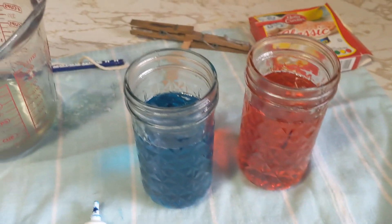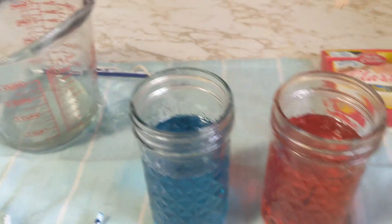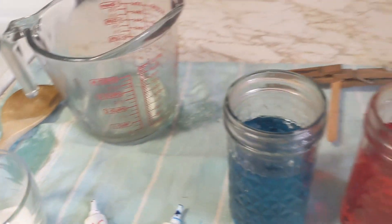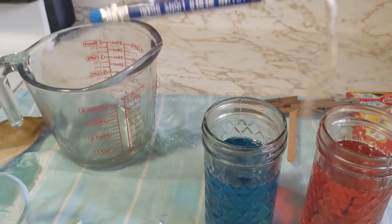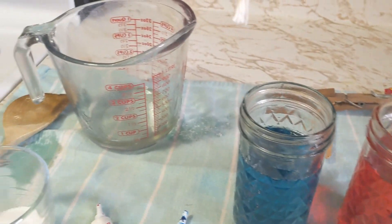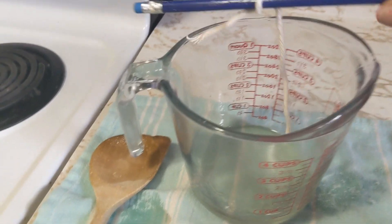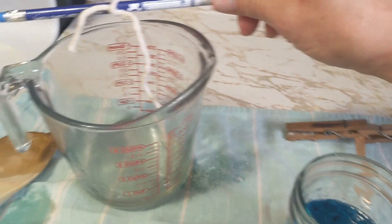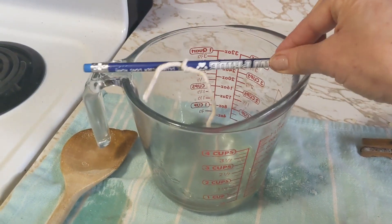Now, there are two methods of making rock candy: the stick method and the string method. But it's important before you start to wet down your string or your stick with that sugar syrup. I'm going to do that and cut back to you.